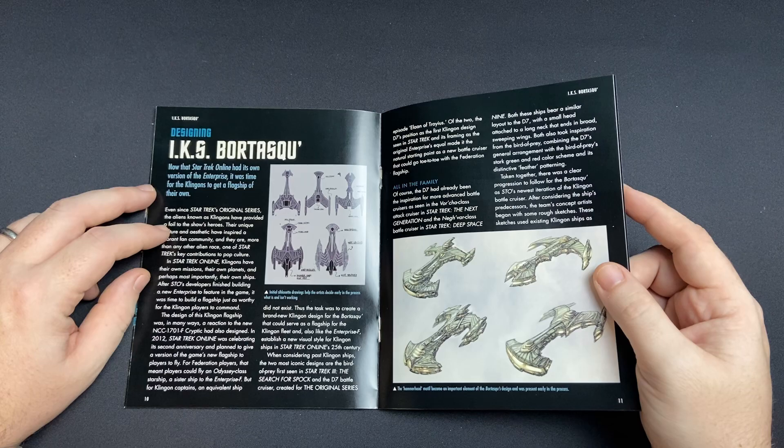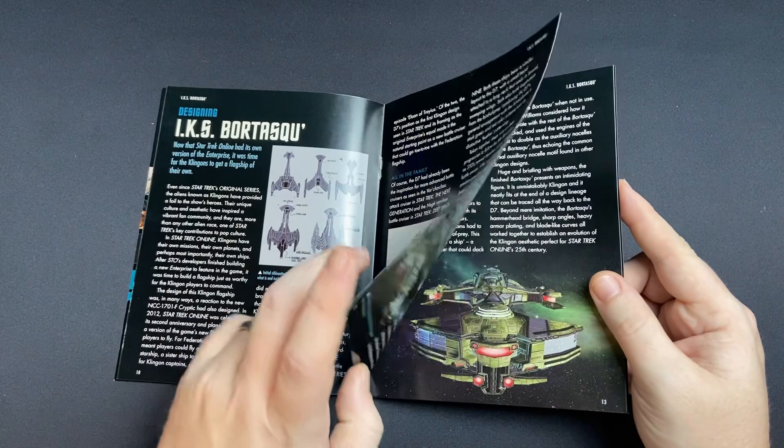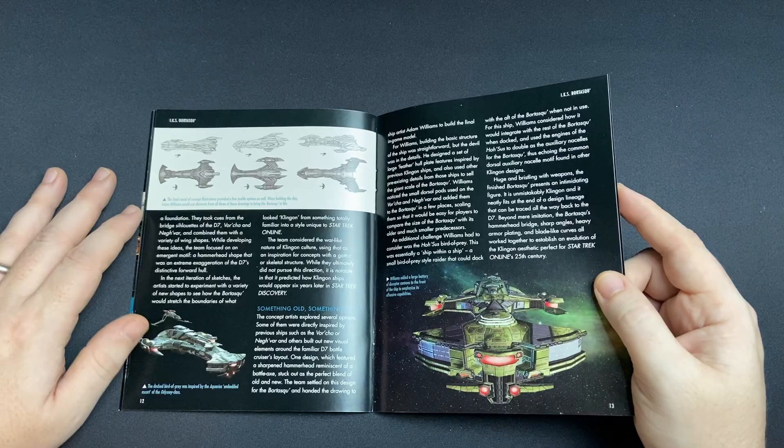Now that Star Trek Online had its own version of the Enterprise, it was time for the Klingons to get a flagship of their own. You can see the iterative design process here — some of the concept art, which is awesome. There's one I quite like, with this kind of massive open mouth like it's going to devour you. The ship artist Adam Williams was basically focused on building the final in-game model. Some great talent in Star Trek Online — I got to meet a few of them back in the day at conventions like DST Birmingham back in 2019.